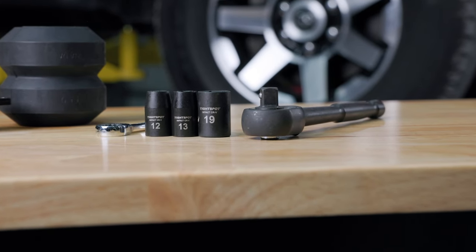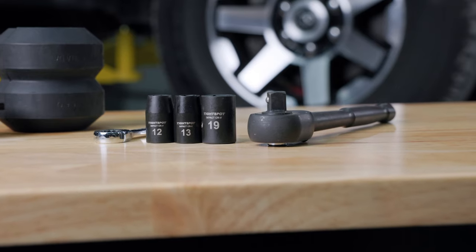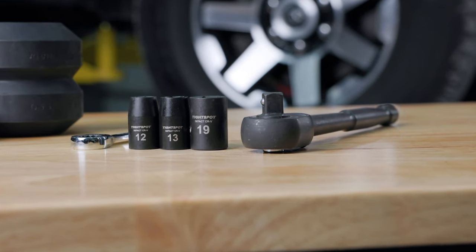For this install, we'll be using a 13mm wrench, a 12, 13, and 19mm socket and ratchet.